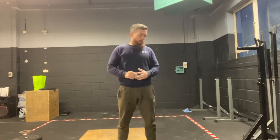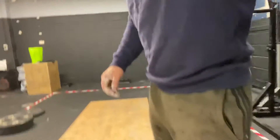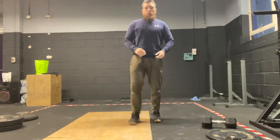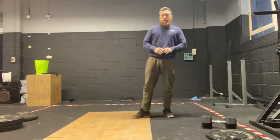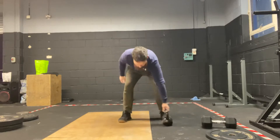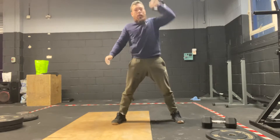Devil's press and goblet squat — it doesn't matter whether we've got a kettlebell, a dumbbell, or a plate, we can do this metcon. The devil's press is a burpee, and then from the bottom a ground-to-overhead movement. We can do this with a kettlebell: burpee, as we come up we're going to plant our feet and do a snatch, or a clean and press.